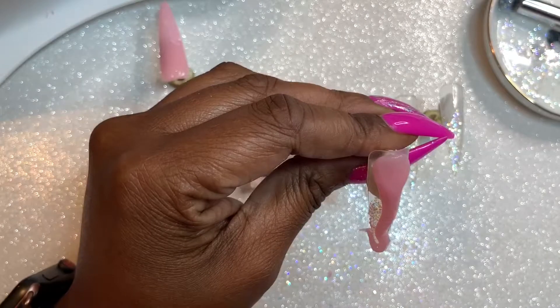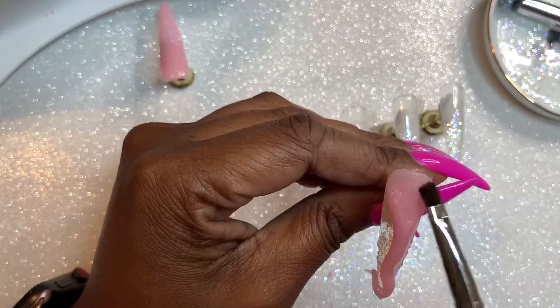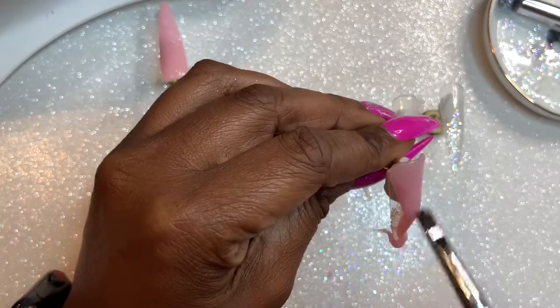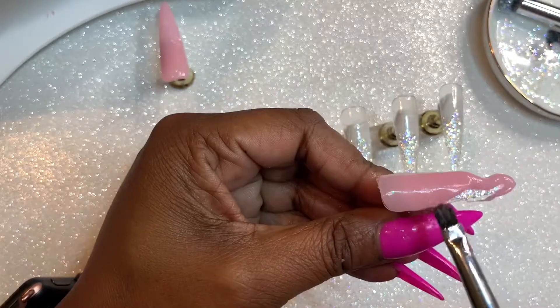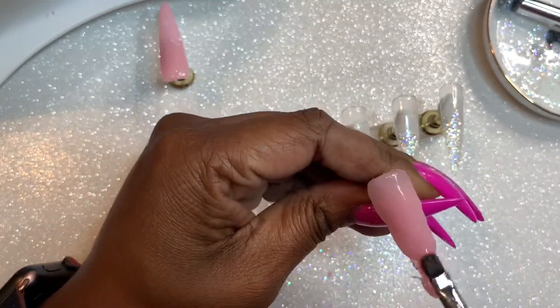All in all, I do like the way that this poly gel applies. If I were to do a set using this on myself, I definitely wouldn't do this design that I tried to do in this video. I would probably try and do my glitter fade a different way.